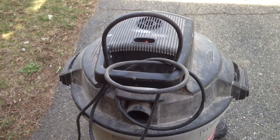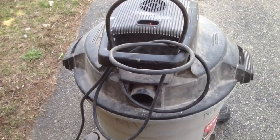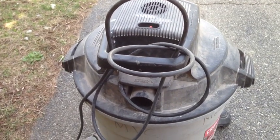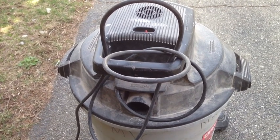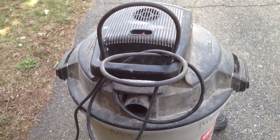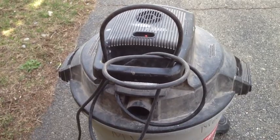I think if you have a shop vac, you know what I'm talking about. This is a common problem for me. The cord never just never seems to find its way to be secure, no matter what I do. I've wrapped this thing around the vacuum cleaner 100 different times, and I can never seem to get it the same way twice, and it never seems to hold very well, so I'm about to fix that problem right now.